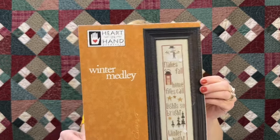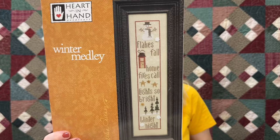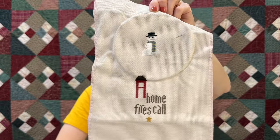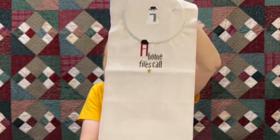This is another WIP — Nana's working on Heart and Hand Winter Medley. It says 'Flakes fall, home fires call, lights so bright, winter night.' We have all our lights out and I'll put a short video up of our outdoor lights soon — the boys do such a great job and Papa has the music playing. Nana has stitched more on the snowman at the top with white, added a scarf and a little bit on his hat. He's a cutie.